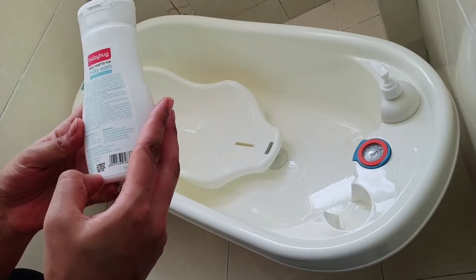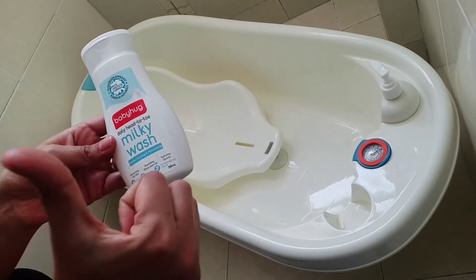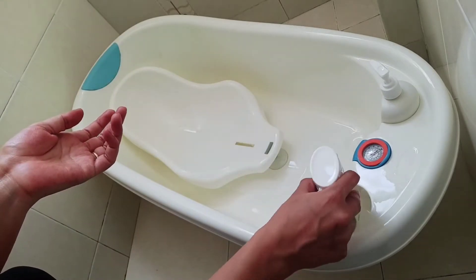If we talk about the pricing, it is ₹195 for 200ml. So it's a thumbs up for the Baby Hug milky wash head-to-toe. I've been using it for a while.